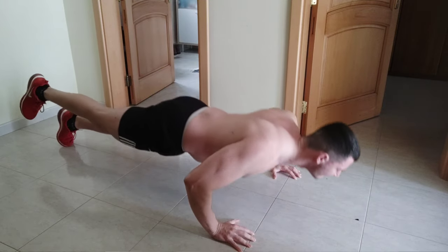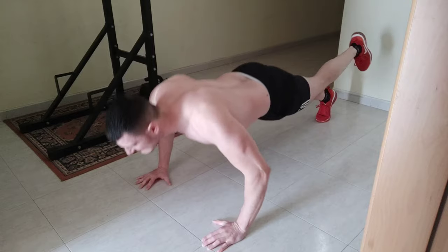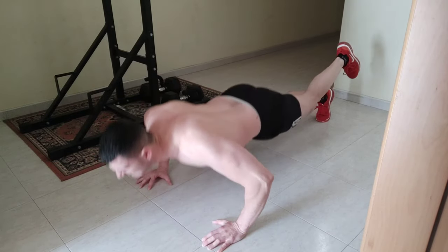The third exercise I'm going to show you is also no short of difficulty. Remember that you need stability and endurance in this one. Balance is super important here because you have one limb hanging up — that is the main focus of this exercise.